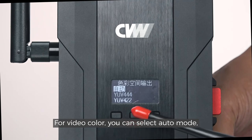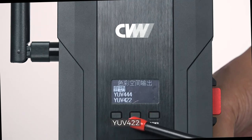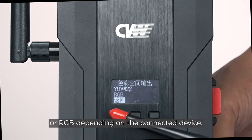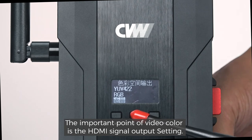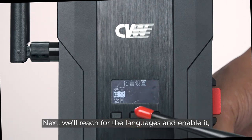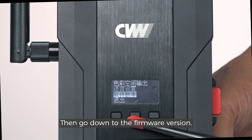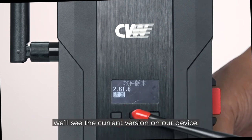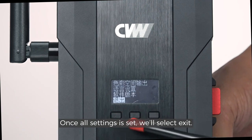For video color, you can select auto mode, YUV444, YUV422, or RGB depending on the connected device. The important point of video color is the HDMI signal output setting. Next, we'll reach the languages setting and select Chinese or English. Then go down to the firmware version to see the current version on our device. Once all settings are set, select exit.